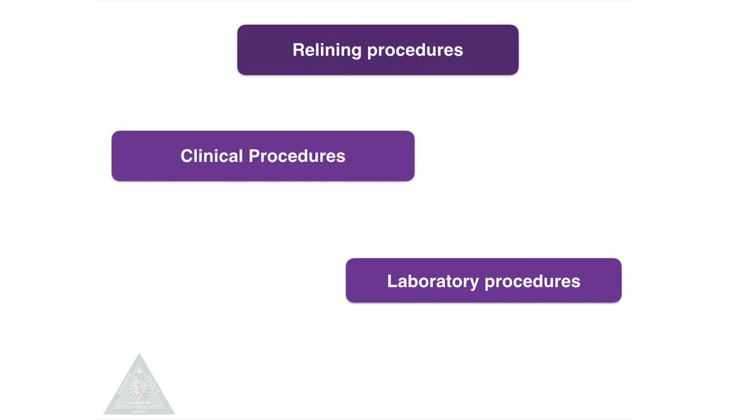Relining procedures can be classified into clinical procedures and laboratory procedures. Clinical procedures include open mouth technique, closed mouth technique, and chairside technique. Laboratory procedures include jig method, articulator method, and flask method.